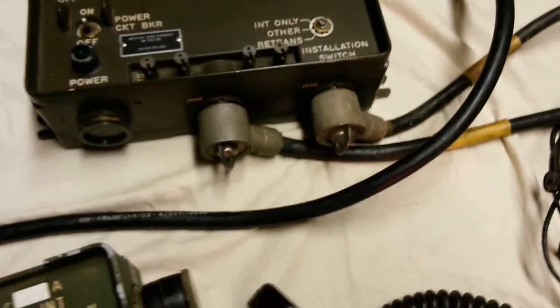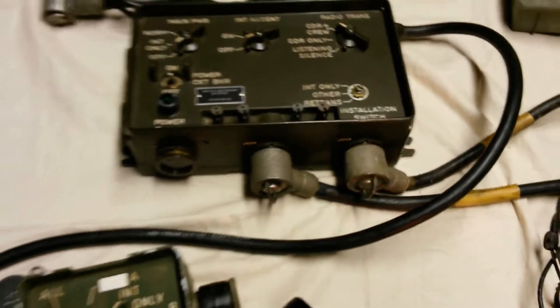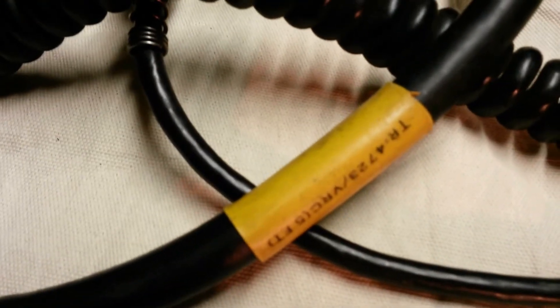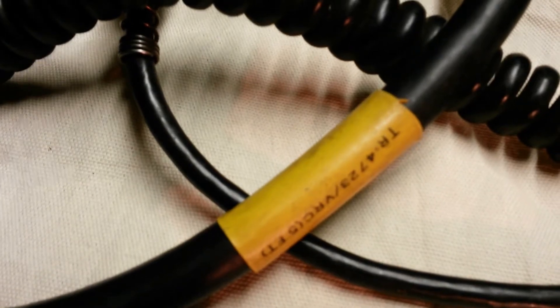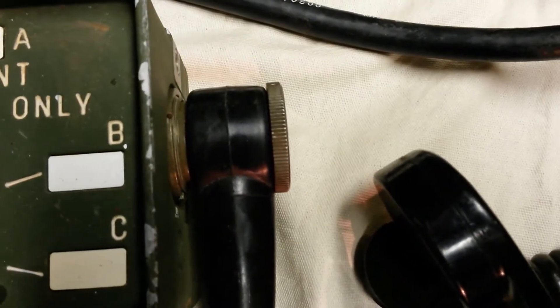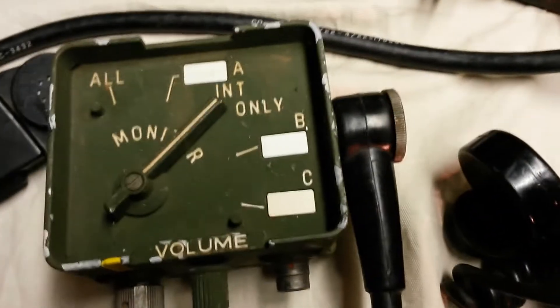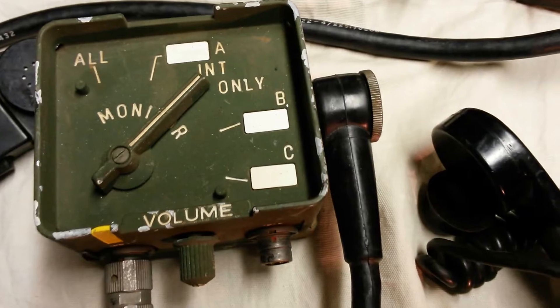You can also connect using what's called a TR4723 cable, and that's what we've done here. I've only ever seen one of these in the wild, and this is it. It has a different connector — a basic screw connector — as opposed to the connector on the CX4723. I prefer the TR4723, but again, I've only ever seen one of these.